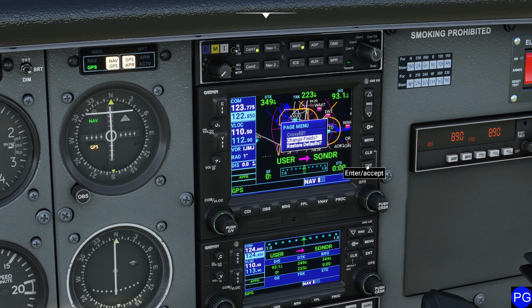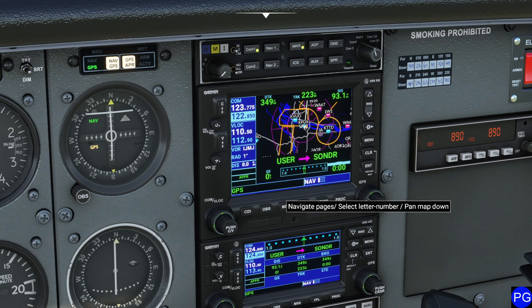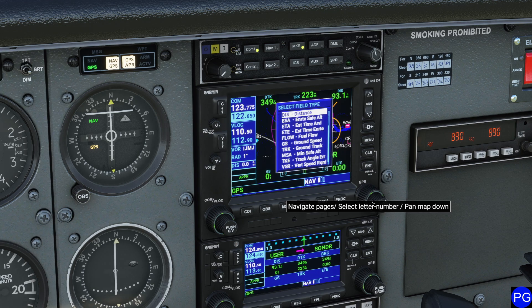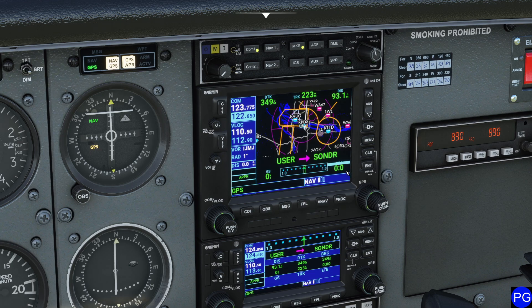You can go to the Change Fields button and actually select different display fields. If you come down to ETE, you can use the little wheel to change all the details in this entire display. We can set it to Estimated Time of Arrival. Right now it's ETE — I'm going to set it to ETA, press Enter, and now instead of ETE it's ETA. Do you realize how powerful that is? You can customize all of these displays manually. I go absolutely nuts with this — I'm an ETA guy over an ETE guy, but everybody's a little different. Do what makes sense for you.